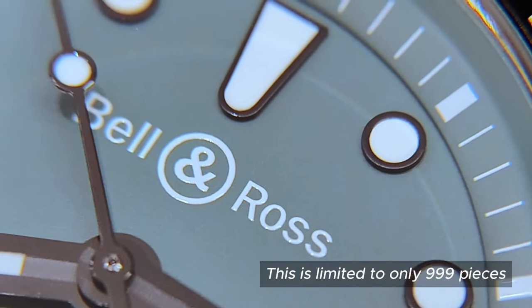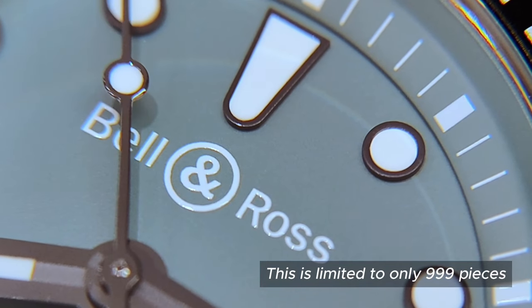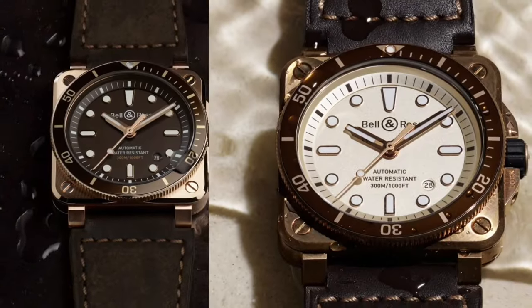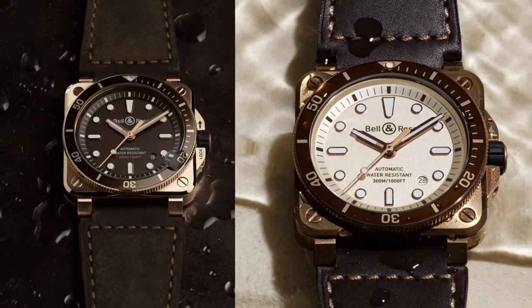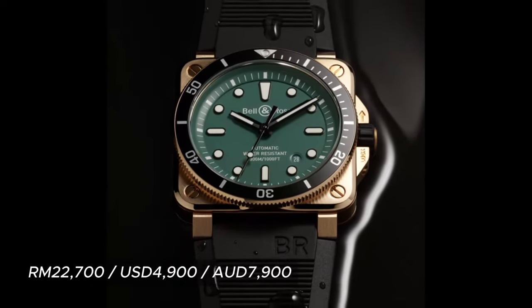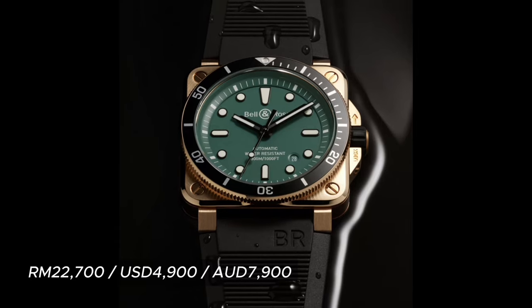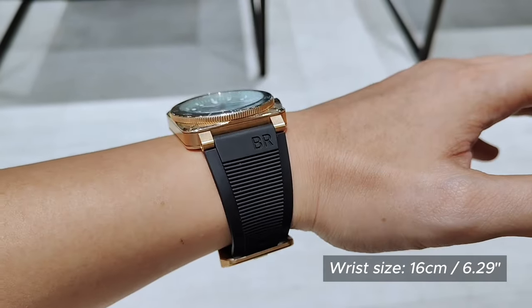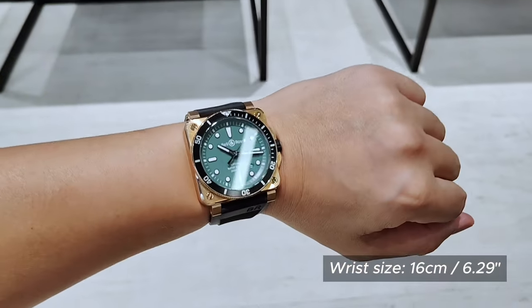My thoughts? To be very frank, there is nothing new about the case or the movement. It's basically a change of colour from its previous bronze diver collection. However, I think the green, bronze and black bezel is a homerun here — it looks really good. If you have a wrist that is bigger than mine, this can be a pretty good-looking watch. It's sporty as well.